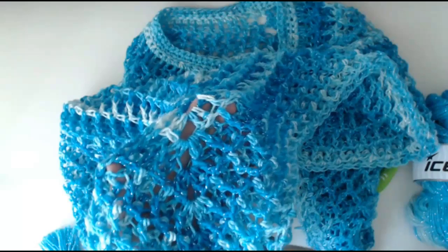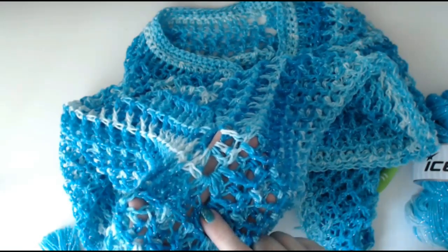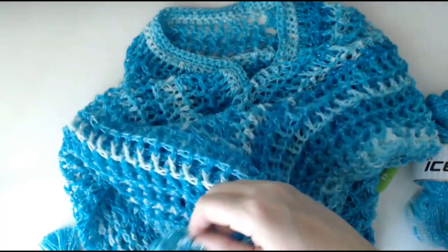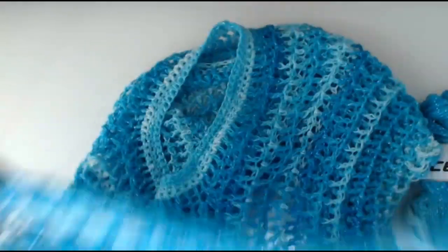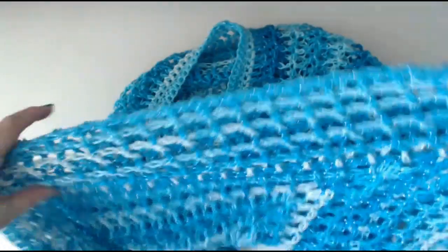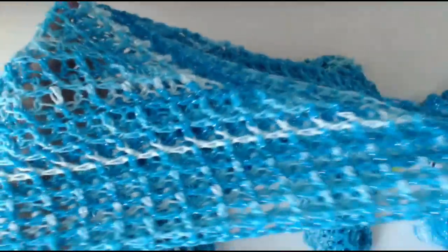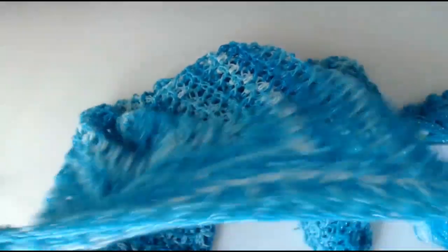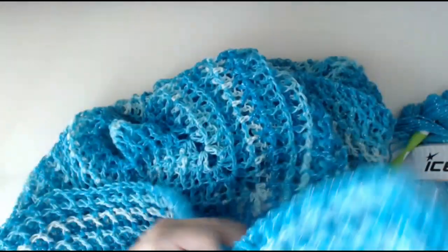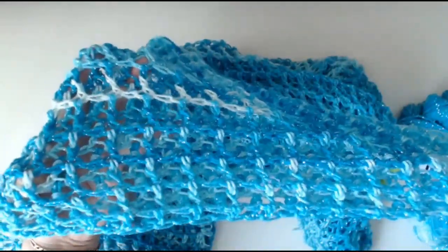One thing I need to point out is every time you do a round and you join and close off the round, you have to turn your work. This is fully reversible — look at this, it's fully reversible, this little poncho. It's absolutely beautiful and amazing. I love it. It's actually the first time I've done a poncho and I absolutely love it. It's really pretty.